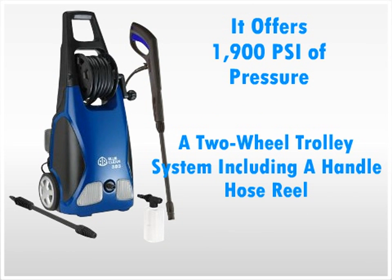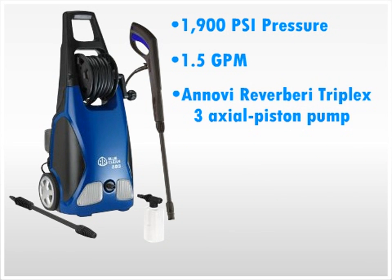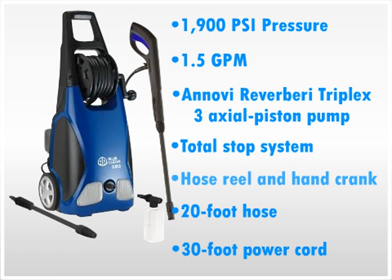Other features included with the AR North American AR383 include 1900 PSI pressure, 1.5 GPM, and a Novi Rivaberi Triple X3 Axial Piston Pump, Total Stop System, Hose Reel and Hand Crank, a 20 foot hose, and a 30 foot power cord.